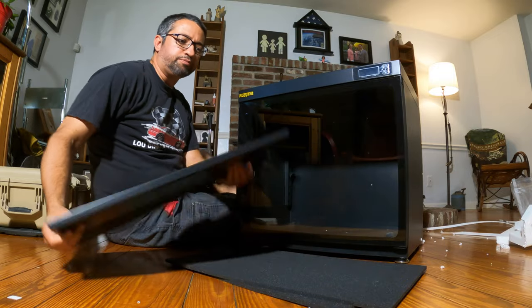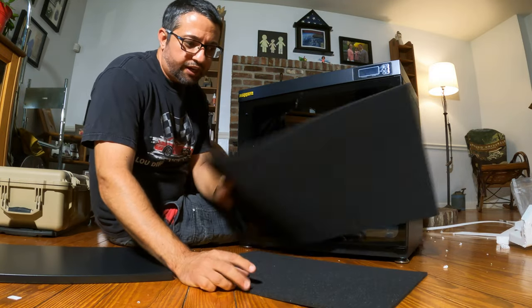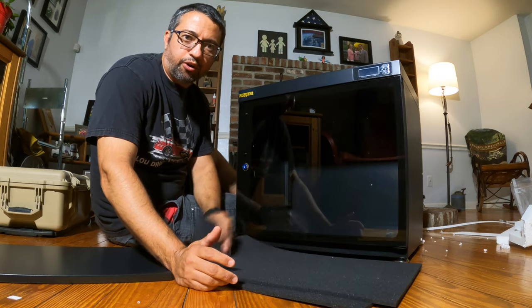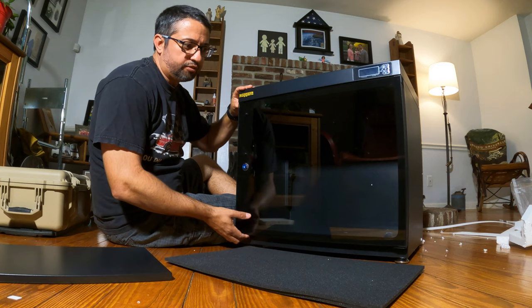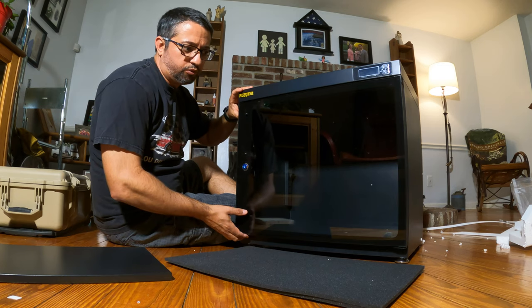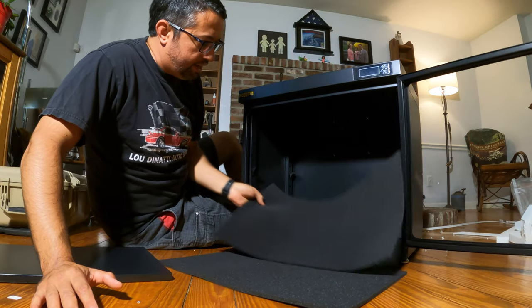It does come with a shelf and it comes with some padding for the bottom part and the shelf. It also comes with keys to lock it. I don't have it on or anything right now, but we'll go ahead and open it up and see how much stuff we can add in here.